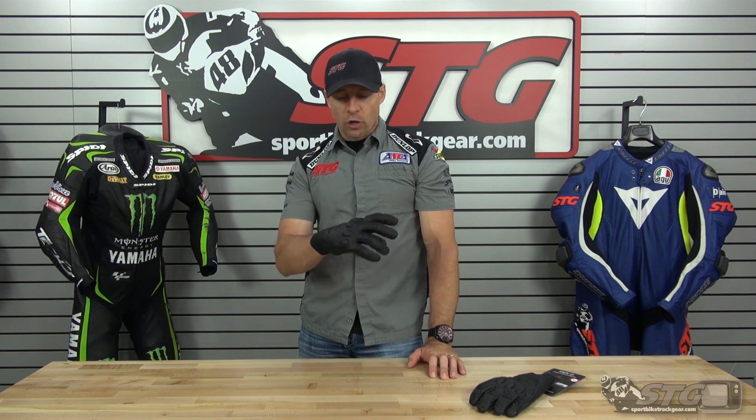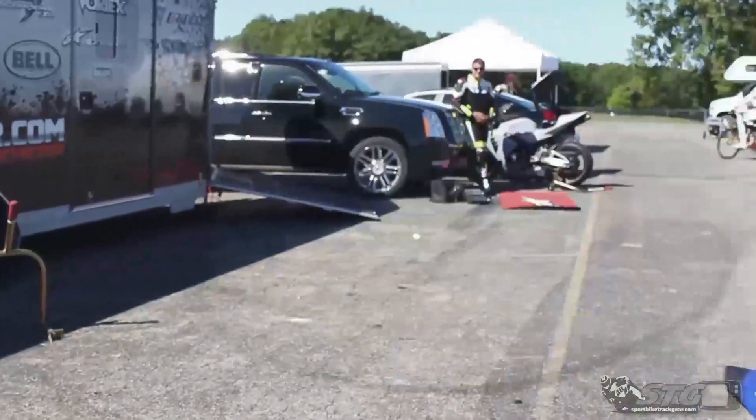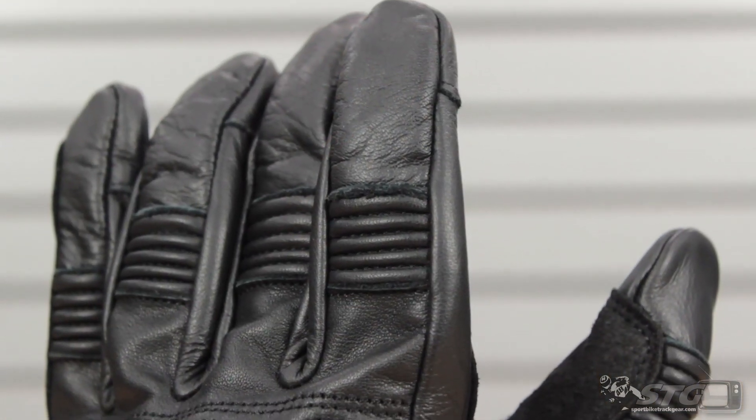I'm Brian Vann from Sportbiketrackgear.com. Today we're going to do a product review on the all-new Knox Hanberry Studio Men's Leather Glove. The Hanberry gloves are available in the black colorway that we're showing you here, priced at $114.95.